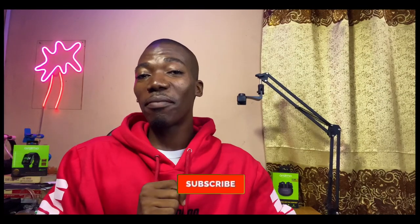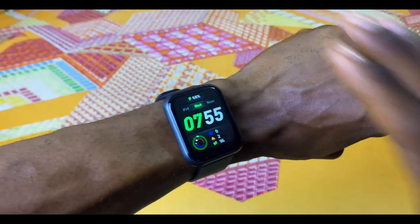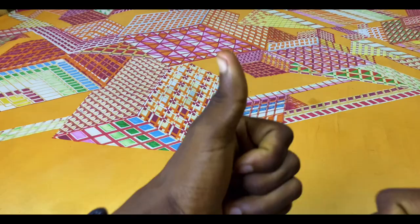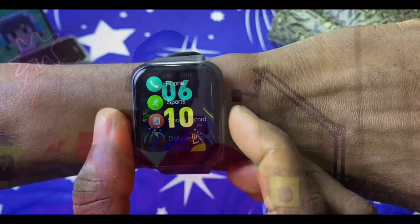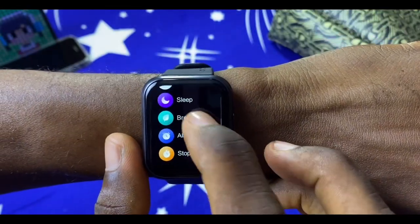One more feature that I really love on this smartwatch is that you can cover the watch face and it will go to sleep — just like that. I believe that feature exists on the Apple Watch, and I'm very happy to have it on the Oramo smartwatch. There are some other features I'll be sharing in a separate tips and tricks video, so watch out for that.